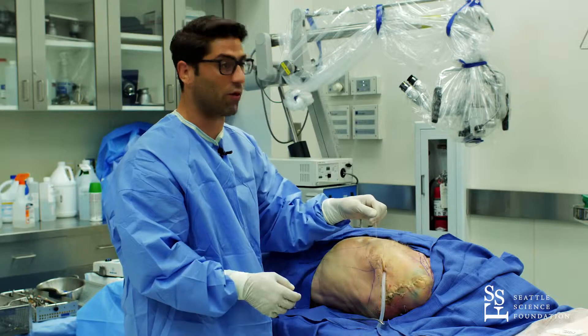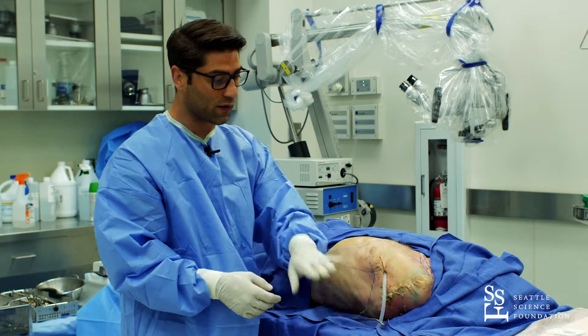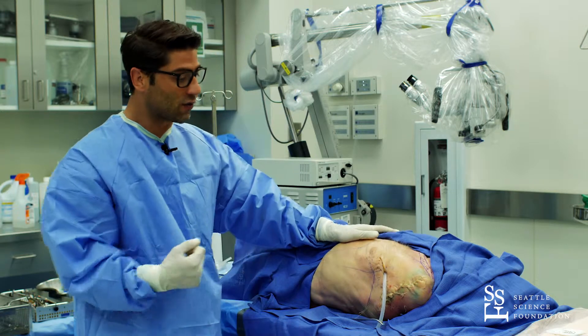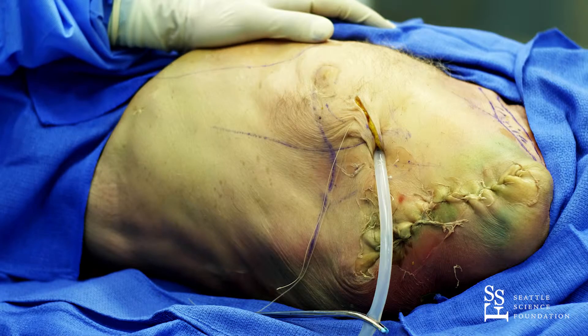After that — very importantly — use your device to suck out all the blood, and after that you definitely need an X-ray to make sure that the chest tube is in the correct position. That's it.